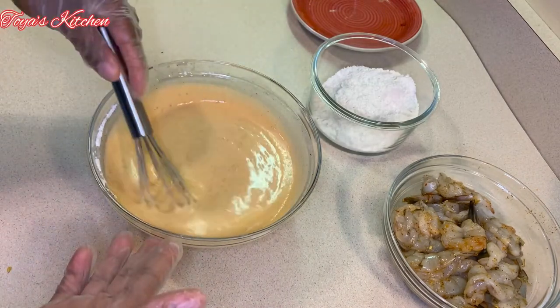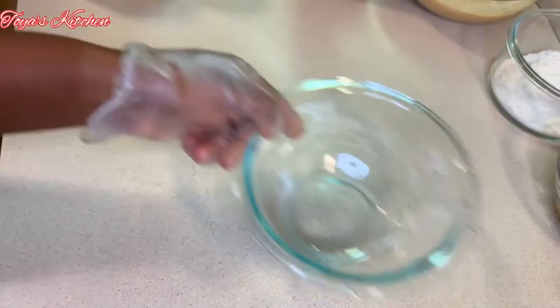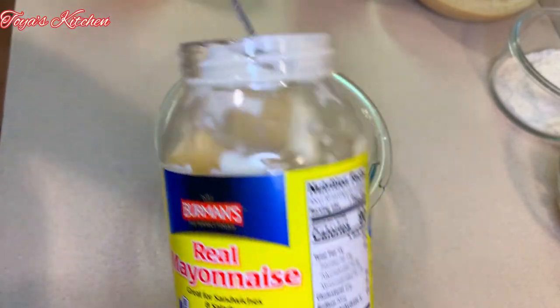This is the consistency I want. I also forgot to mention we'll be needing some all-purpose flour. Now we're going to work on our dipping sauce — to my bowl I'm going to add about three tablespoons of mayonnaise.